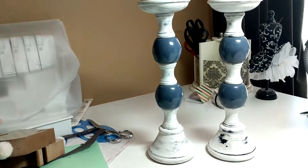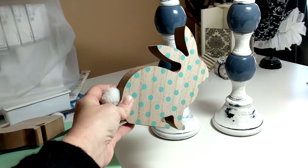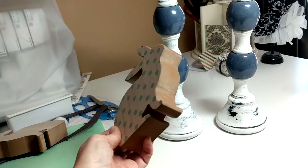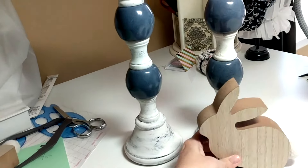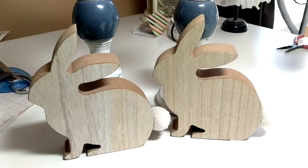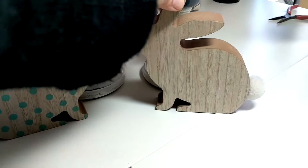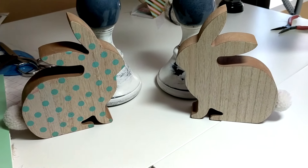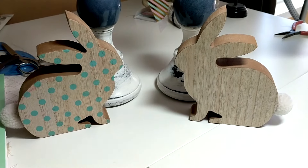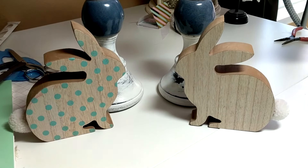I'm going to do these candlesticks over and I think I may also do these bunnies that I picked up at Target before Easter. Although I have a room that has some teal in it, I really want more neutral bunnies. These two bunnies are neutral on one side but they face the same direction, and I am someone who likes symmetry. If I put them out as spring decor I would like to be able to put them on my mantle facing opposite directions, and I can't do that now because they will be different colors. So I may use the chalk paint on them as well and make them more uniform so that I can have them facing either direction.